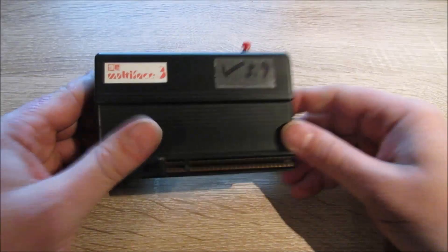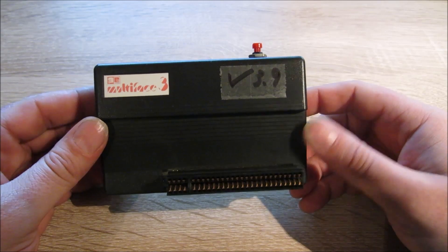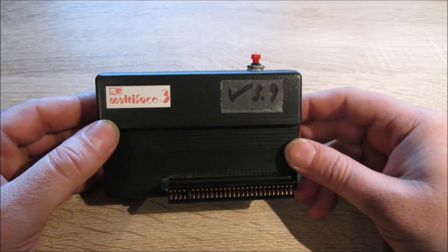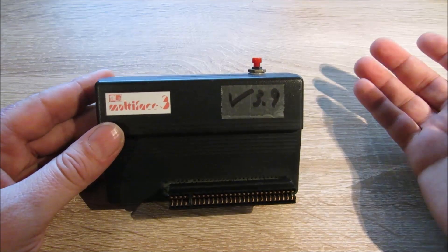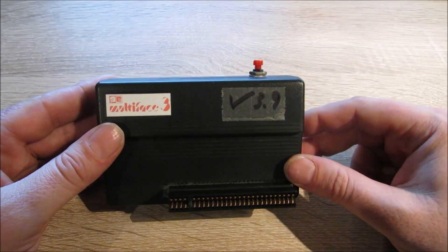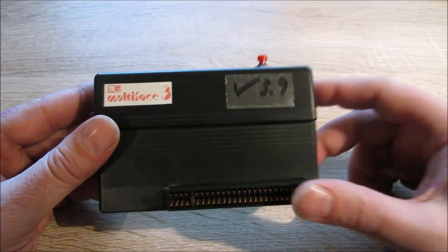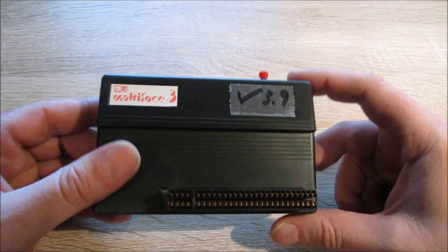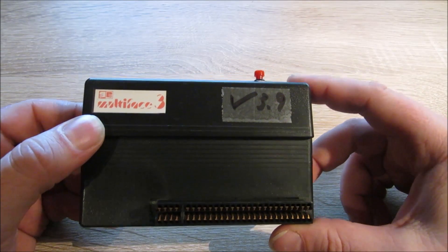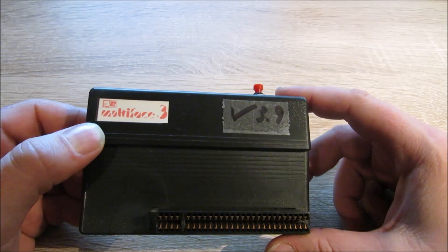Das hier ist das Multiface 3 und das funktioniert mit dem ZX Spectrum Plus 3 und mit den anderen beiden Varianten, dem Plus 2a und dem Plus 2b, bei denen allerdings ohne die Funktion mit dem Diskettenlaufwerk. Das Multiface 3 kam 1987 auf den Markt, wie die anderen auch von Romantic Robot, und hat diese späten Amstrad-Modelle unterstützt.